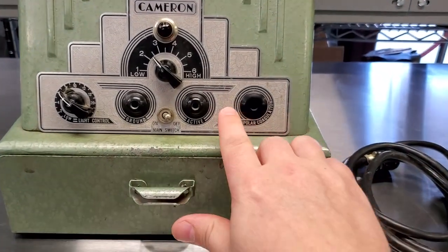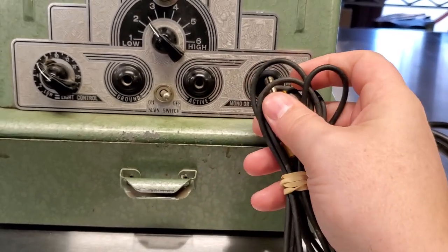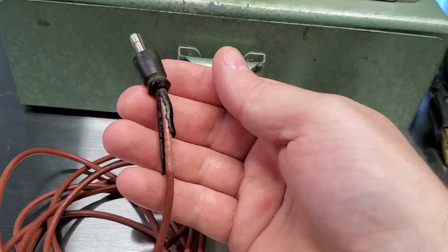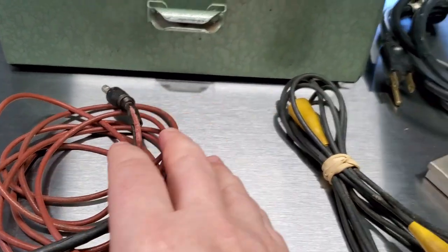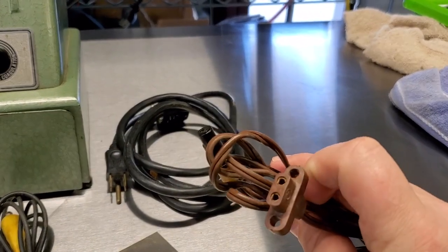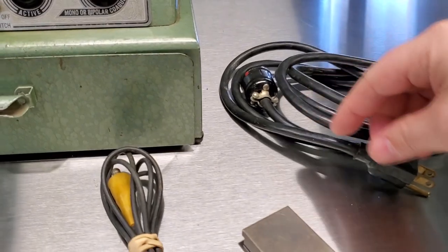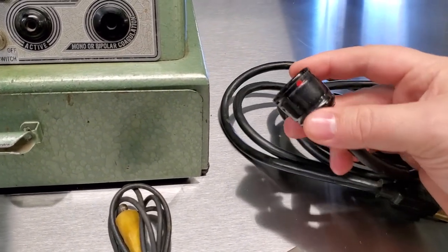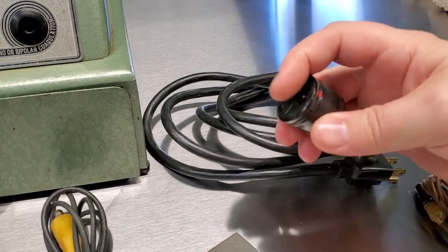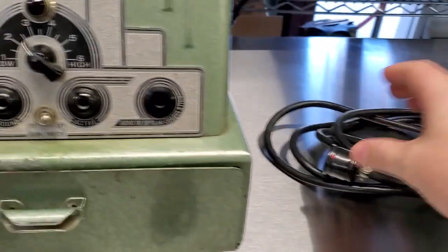I believe this is the monopolar or bipolar connection — it's got the largest diameter and it seems to fit in there. These are all original, which is really amazing, so I'm being very delicate with them because I don't want to crack any of the insulation. This one here looks like it's for the light — there's an auxiliary light output in the back. And we have the original power cord with a Bakelite plug for the jack in the back.